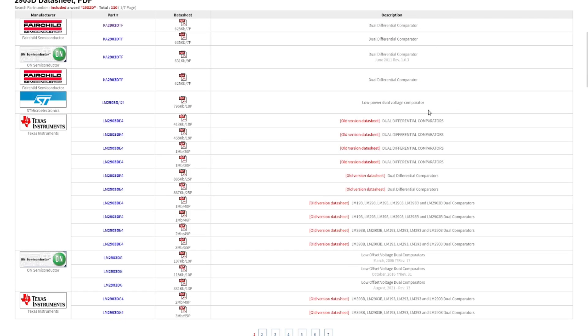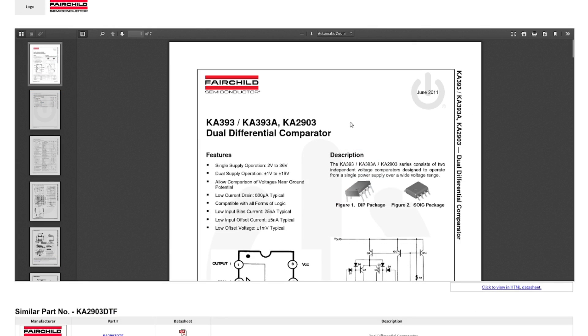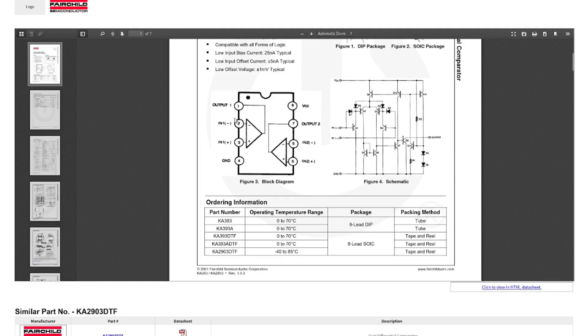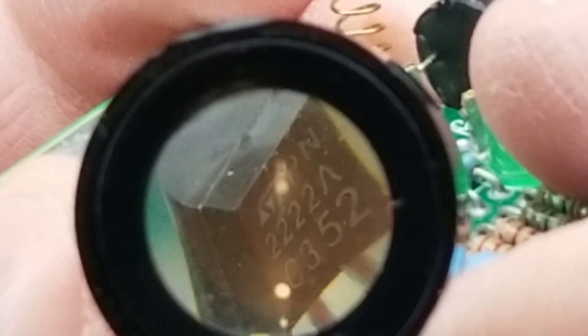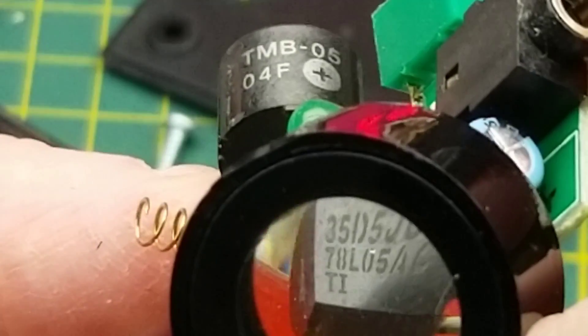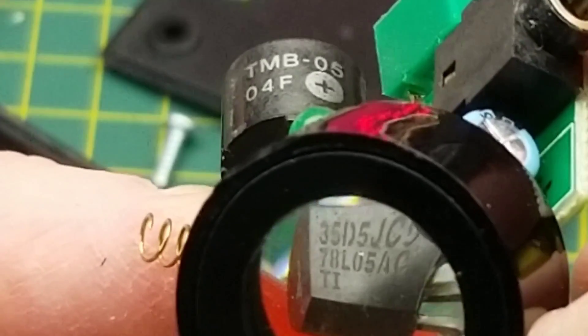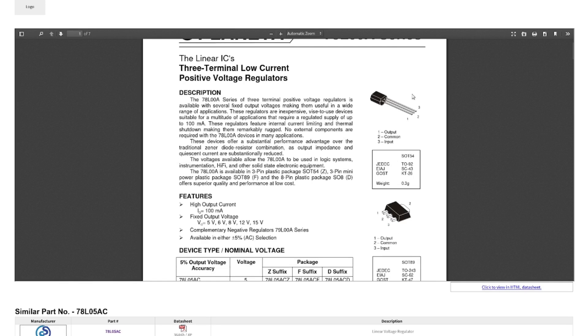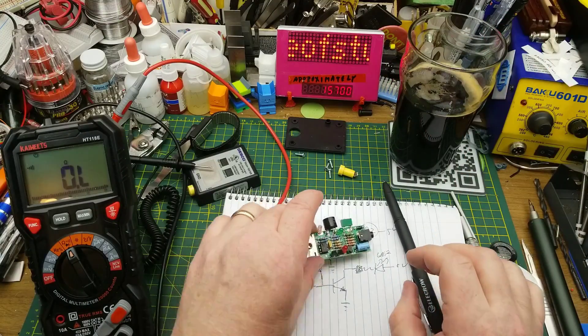The chip is a 2903D — a dual comparator no matter who makes it, regardless of prefixes or suffixes. Looking at Fairchild's datasheet: 2 to 36 volt supply, which fits since this thing uses a 6 volt supply. These two transistors are 2222A — the venerable 2222, just a common NPN transistor. It's my go-to for a basic NPN: cheap, commonly available, and easy to remember. This other component appears to be a 78L05AC — a 5 volt regulator, available in multiple common shapes including that one.